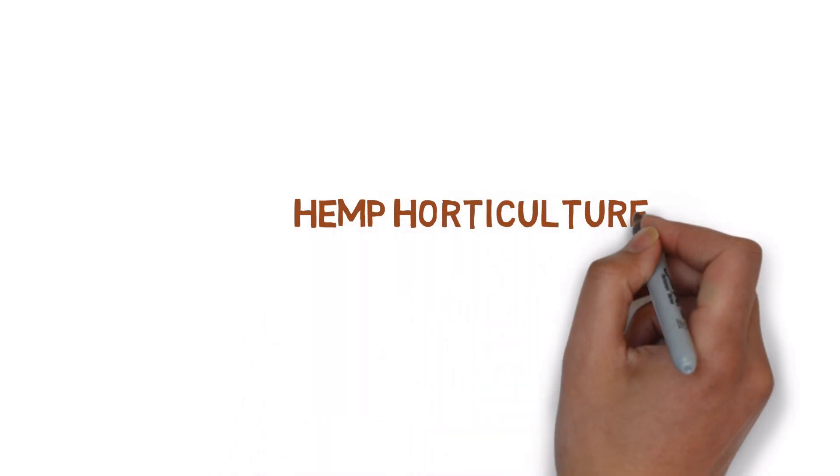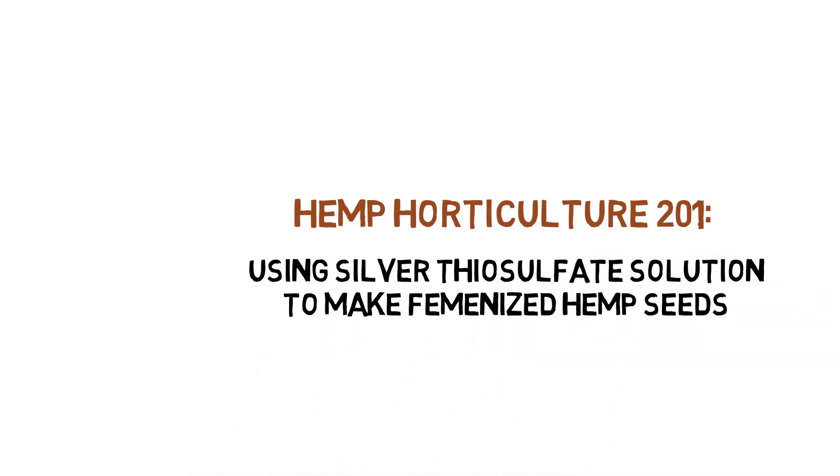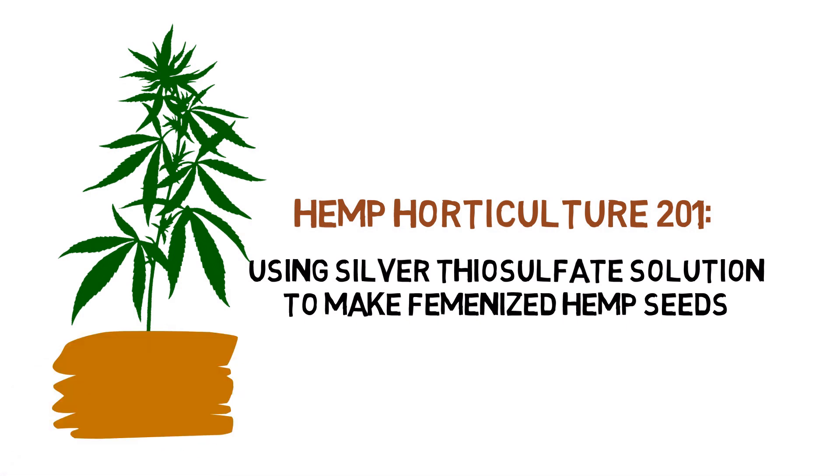Hey everyone and welcome to the hemp horticulture series. Today we'll be showing you how to make feminized seeds with a silver thiosulfate solution.